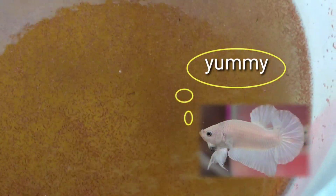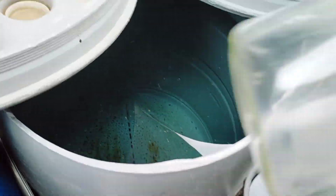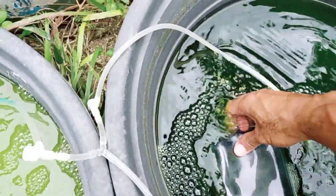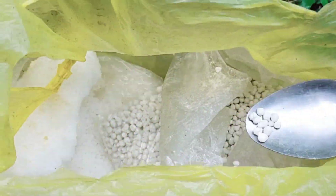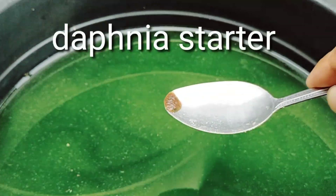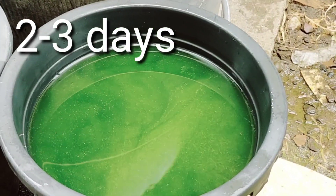Since we have enough green water, we are now ready to propagate the Daphnia. Any container will do — I got a bucket. I'm going to put 3 liters of water, then 6 liters of green water. You have to add a small amount of fertilizer, then add our Daphnia starter. All we have to do is wait 2 to 3 days for our culture to grow.